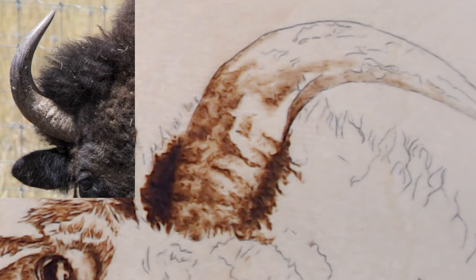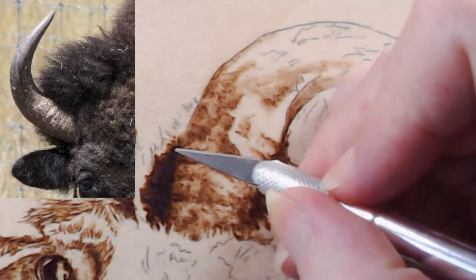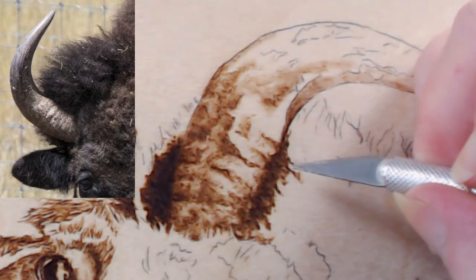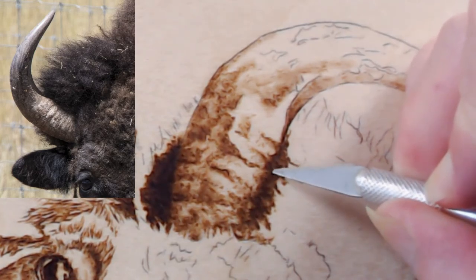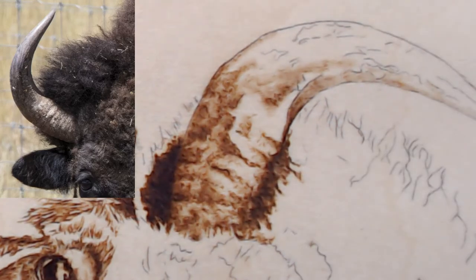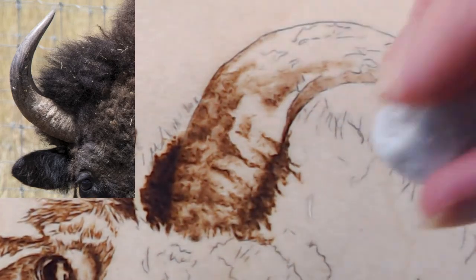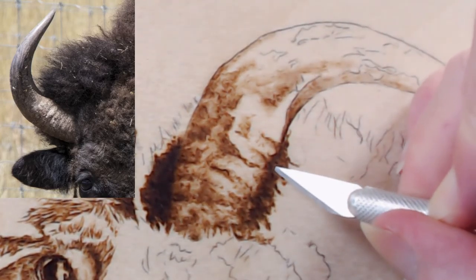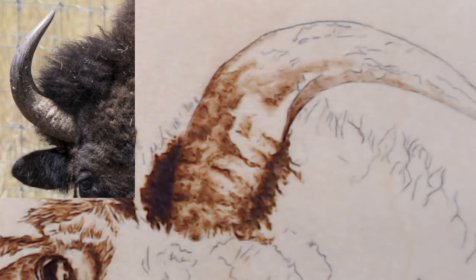A question from Orion: if I over-burn or accidentally burn an area that was supposed to stay the original wood color, how would I fix it? Sanding or scraping. Let me demonstrate — I got a little dark in this area; I can scrape it. I use my eraser and it pulls the residue — just work on it until you get it back where you want. If it's a really big area, I would sand.